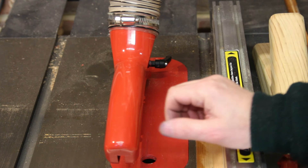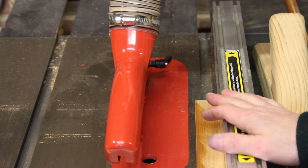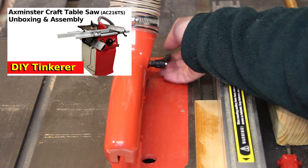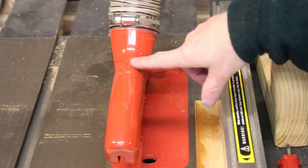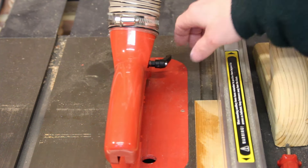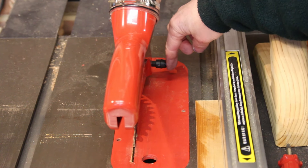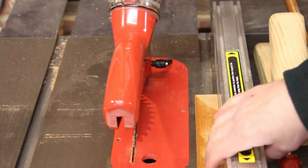This is a problem that I have mentioned before in my review of this saw. This little lever here is used for removing the crown guard or for tightening and adjusting the height of the crown guard. It does have a bit of a problem because it sticks out quite a way, and that means that if you wanted to cut a small piece of wood like this, you can't do it because the handle gets in the way.